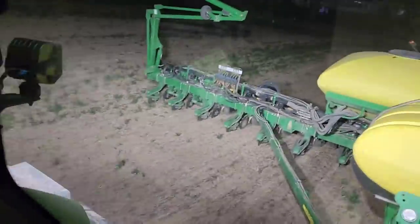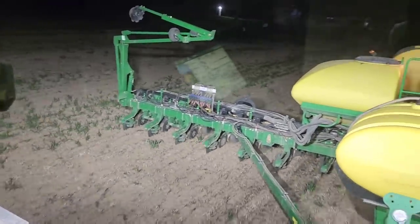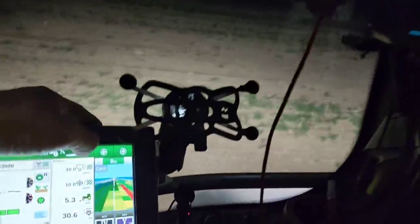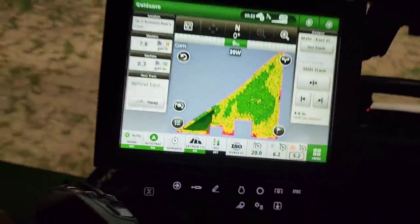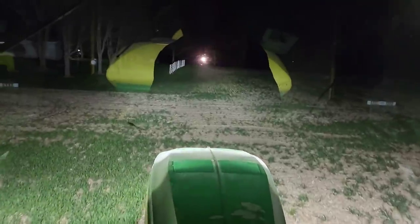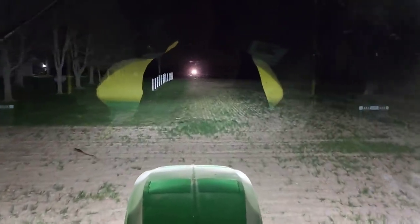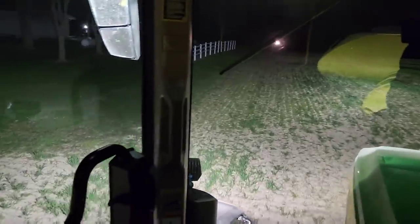It will be interesting to see how our ghost row turns out over there, because when we planted this we were on SF1 and now we're running RTK - they probably didn't line up perfectly since SF1 is not that accurate. We don't have very much to do here - more point rows, but we just have to fill in this point. Five acres here, should have enough seed, I think we've got enough fertilizer. Just so happens Phil is working right across the road, those are his lights heading straight for us.